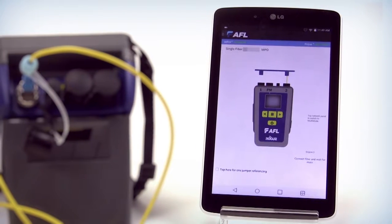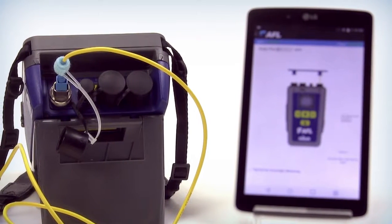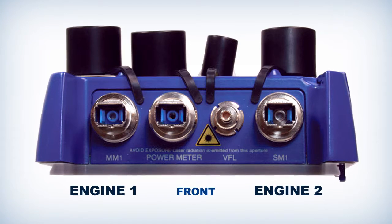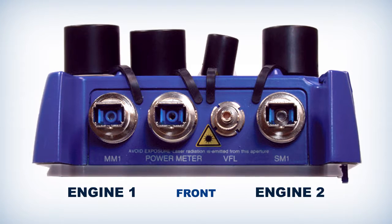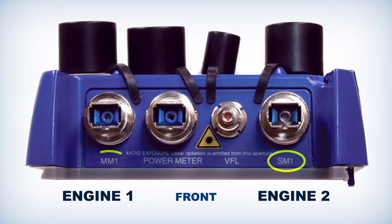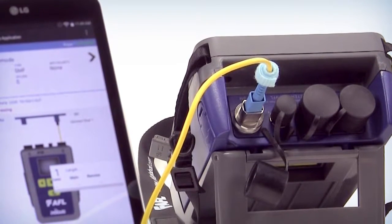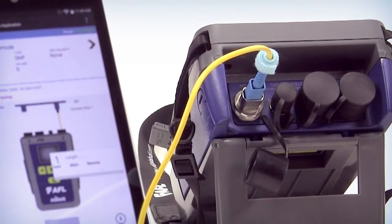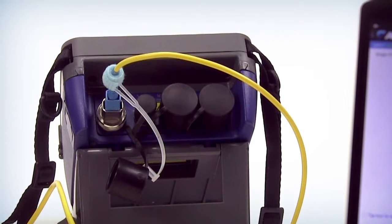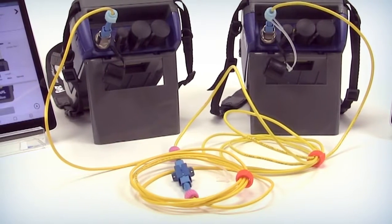The first step is referencing. We're going to go into the AFL single mode and reference the jumpers. Because this is single mode, look at the top of the module on the back side of the carrier — on a quad module it'll say SM for single mode and MM for multi-mode. You're going to inspect, clean, and then re-inspect the fiber jumper before putting it into the single mode port. Do the same for the other unit, and you'll need a bulkhead or mating sleeve in between to connect those jumpers together.